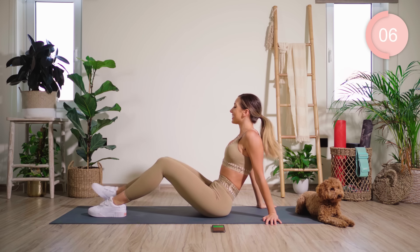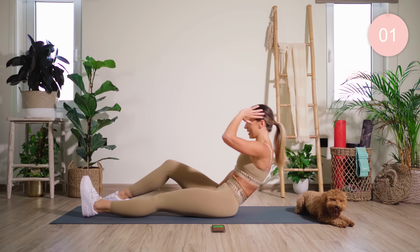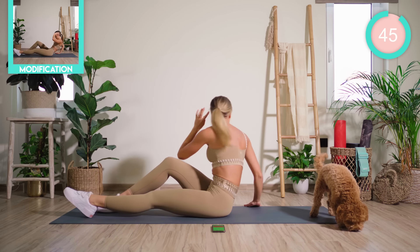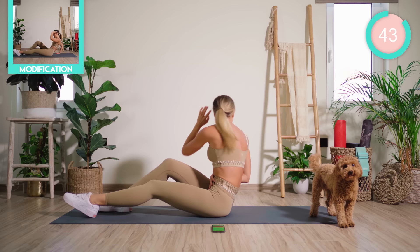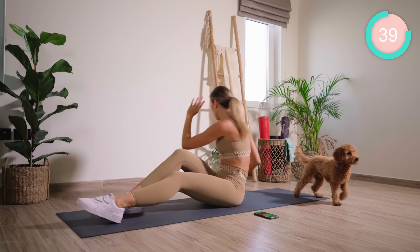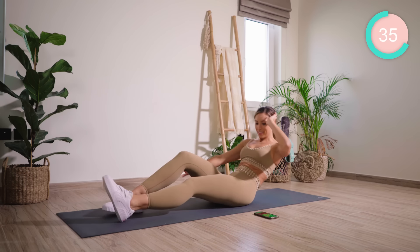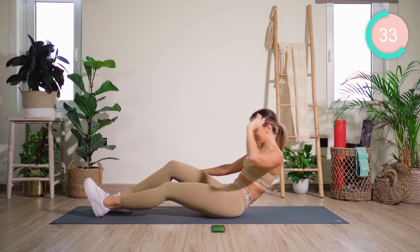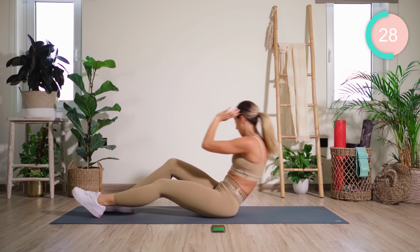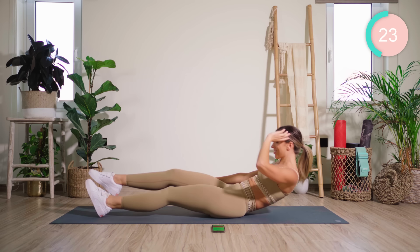We're going on to the other side now. The right knee is bent, the left leg is straight. Left fingertips by the temples. Let's go — using the hand on the floor if you need it. Core tight. Now hovering that leg and crunch across. Good work.